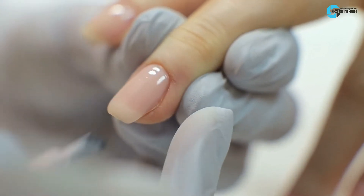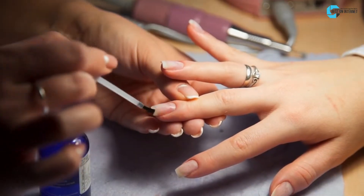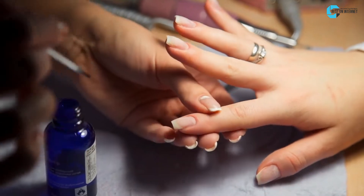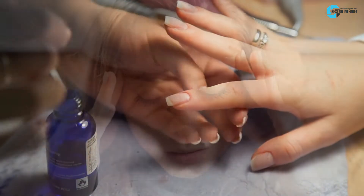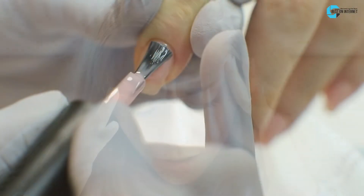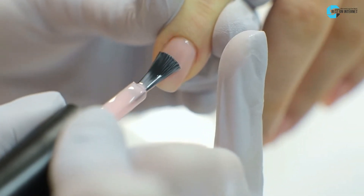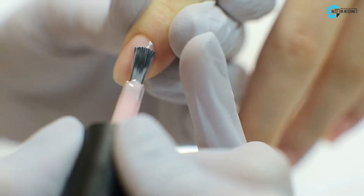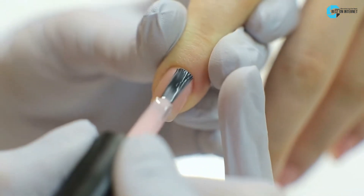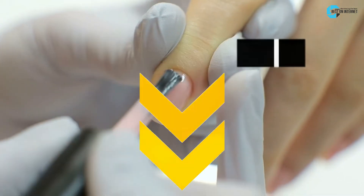Hello guys. The smell of traditional monomer liquid is something that most women will avoid, especially if they have health issues related to breathing. Not just the scent, but the playtime after applying it to the nails is very low, and you might end up frustrated as you don't get the desired result. Well, now you don't have to deal with all these problems, as an odorless monomer is available on the market. Watch this video until the end to explore the best odorless monomer, and check the description for the best buying link.